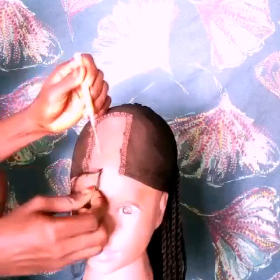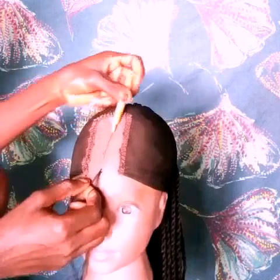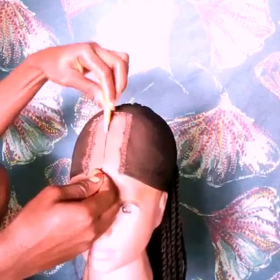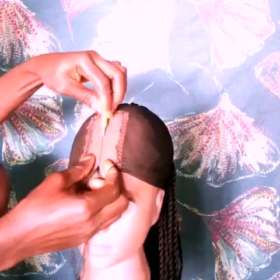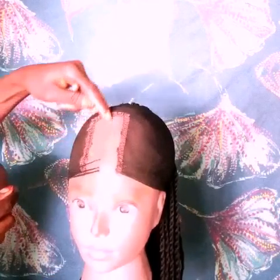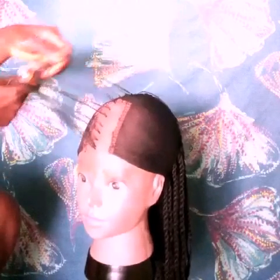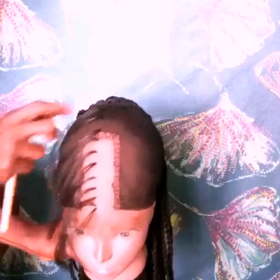On this one you just start off by crocheting your yarn to the net. This crochet method makes it look cleaner, it's more convenient and it's better than sewing it down with needle and thread, because at the end of the day you'll be seeing the thread. But with this method it just looks like you're weaving it on the hair.